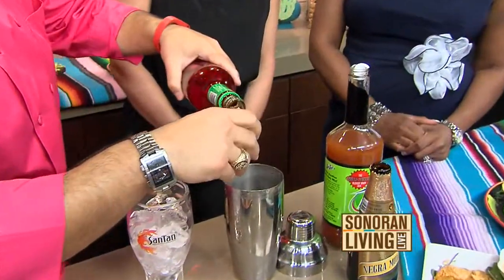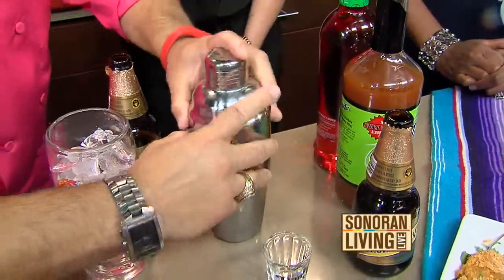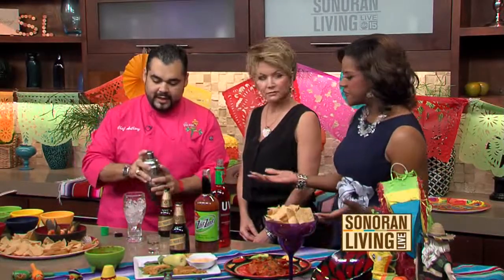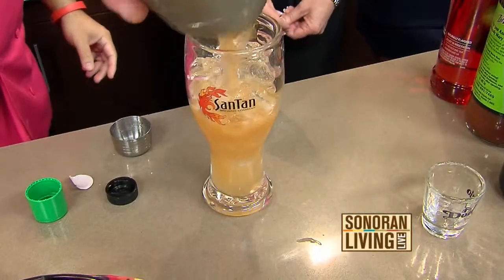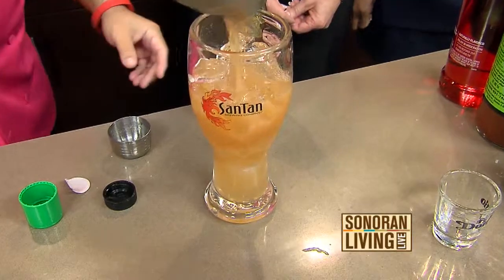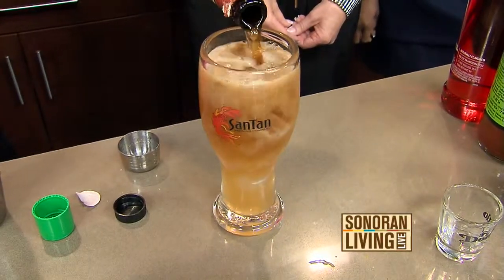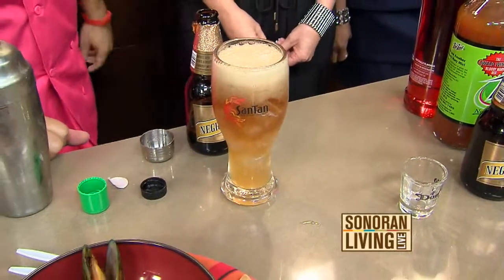This is UV Sriracha — it's a spicy vodka. We were talking about that. Put that in there, and then we're going to mix it all up, get it nice and cool. I was looking for free samples over there! And then we're going to pour this in our nice glass here, and then we're going to put beer on top. And we have our little beer cocktail — it's called an adult root beer float.